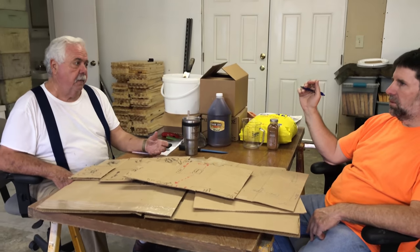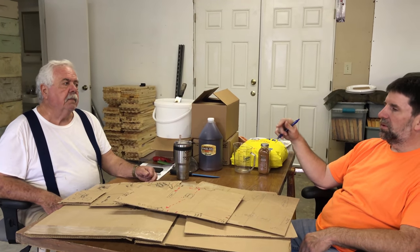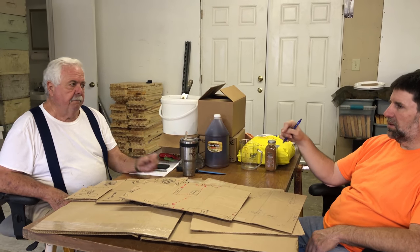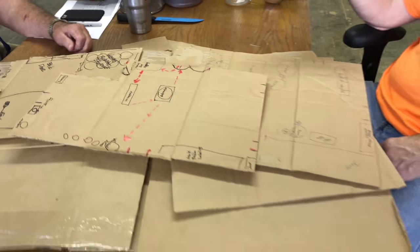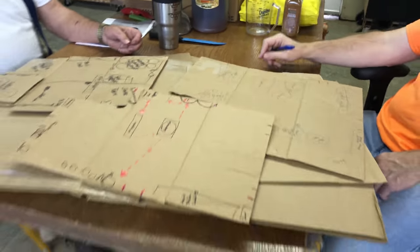We're laying out a honey house and discussing workflow — bottles need to go straight from labeling right to filling, not back in the box first. We've got nine million different ideas going. Under 500 gallons a year, no inspection required.